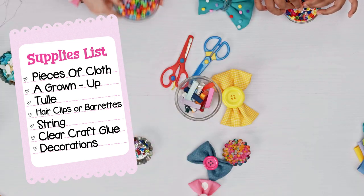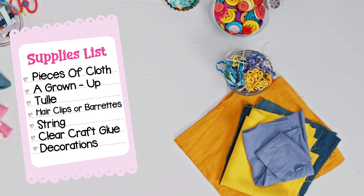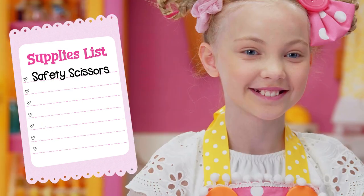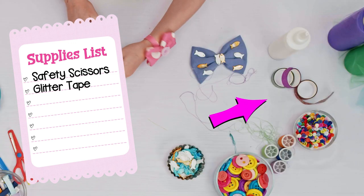Random items from around the house to decorate with: buttons, beads, pieces of yarn, ribbon, glitter, sequins, even pom-poms. Safety scissors. And glitter tape — that's optional.